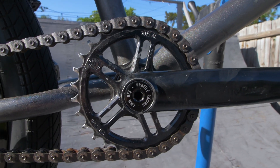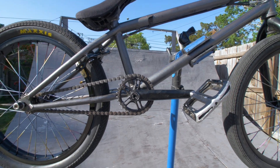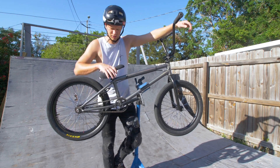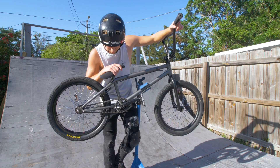Going down, we got the Profile Spline Drive Sprocket, a 28 tooth. Profile cranks with aluminum bolts, tie spindle, and they're 165s. And then the Premium Slim pedals. Then for the chain, we got the Shadow Conspiracy Half-Link. This chain is bolt proof — had it for years, it's got a little rust.